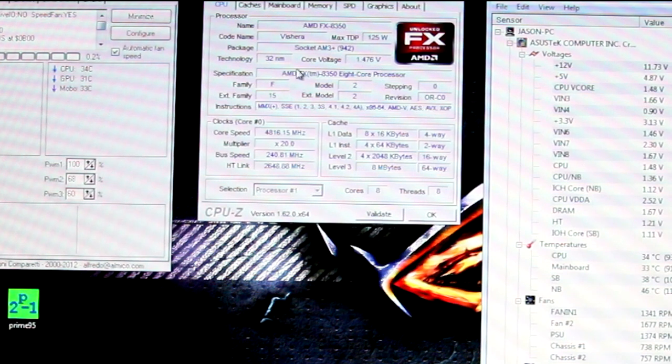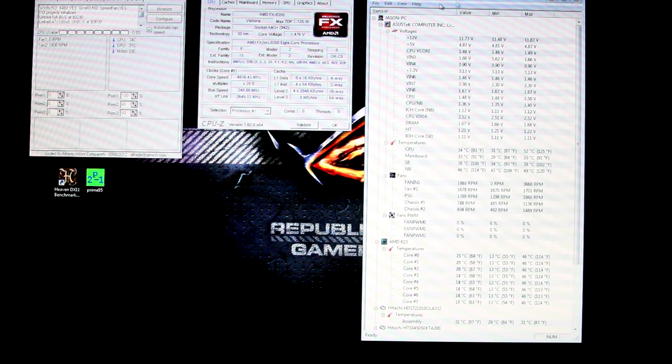CPU-Z tells us everything we need to know about our processor — our core speed, multiplier, bus speed, voltages, everything we need to know — and that's very important when it comes to overclocking. On the right over here is Hardware Monitor.